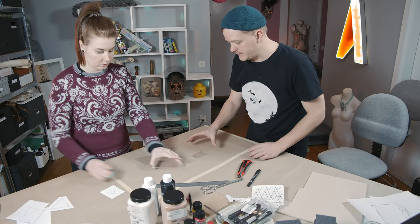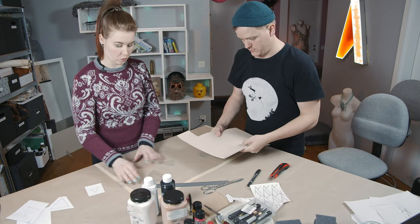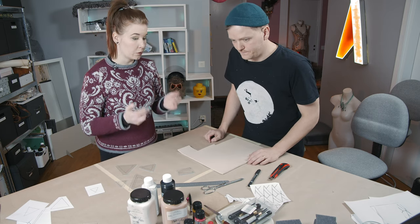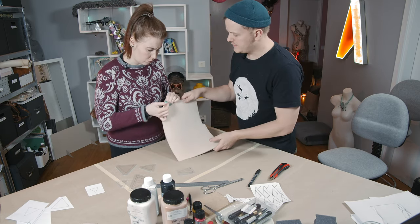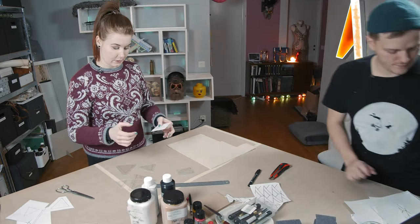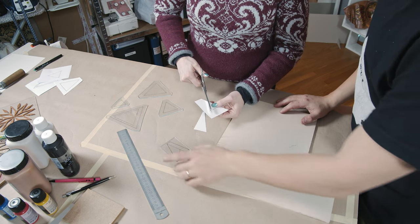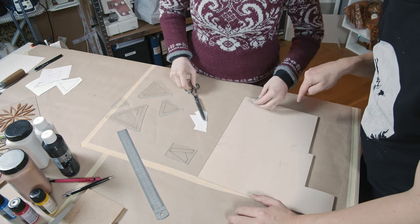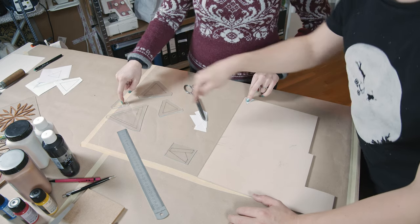Now we have our acrylic pieces. Next, we take our material we want to use as the actual stamp. You could use leather, but this time we are going to use a rubbery material we found in our stashes. It's dense but very flexible — perfect for making stamps. And we are going to cut out our designs, basically doing the exact same thing we did with the wooden blocks, but now cutting out pieces to trace and then cut out the stamp pieces, and then put them on the plexiglass.